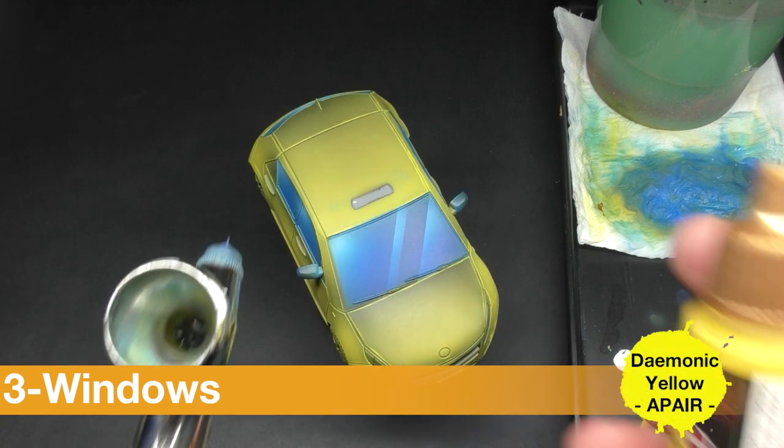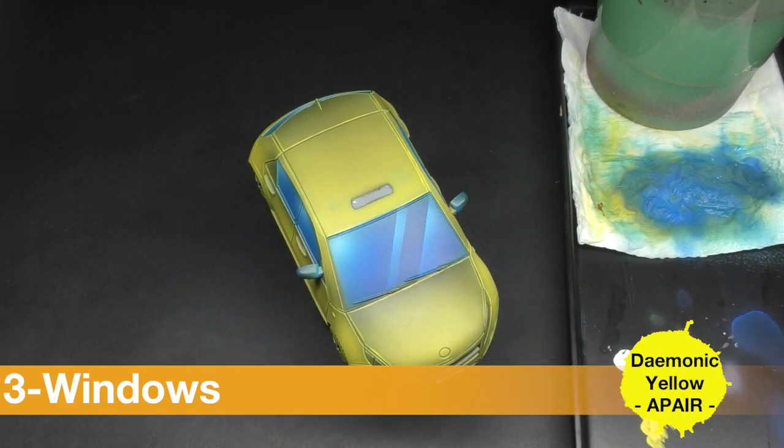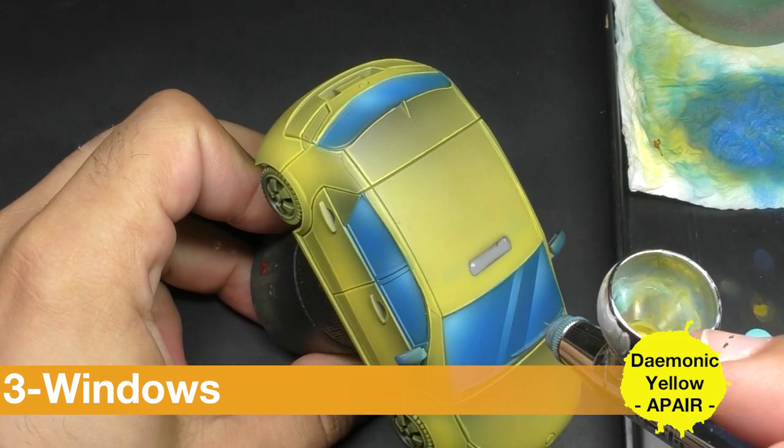I come back with some Demonic Yellow, just a few, and I'm going to apply it on this small part of blue.